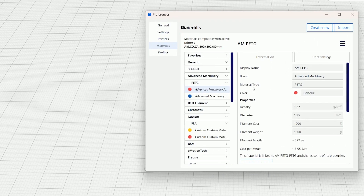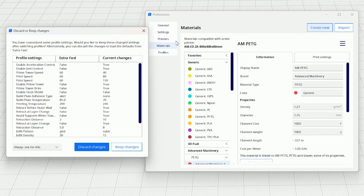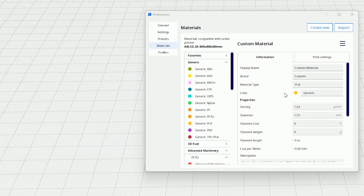From here you can go ahead and say create new. Once you've done that it might ask you if you want to change a few settings — just say keep changes. From here we can go ahead and name our custom material. You can give it a brand; I named this PET for AM, the brand AM, and the material type PETG. From there you can go ahead and change the color.